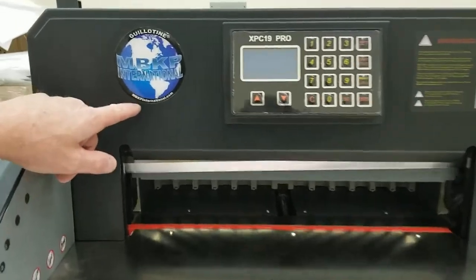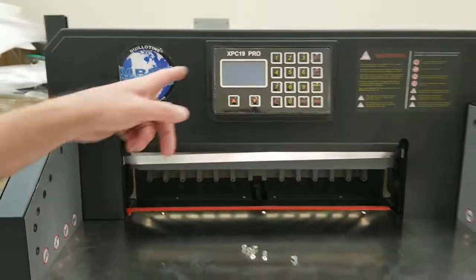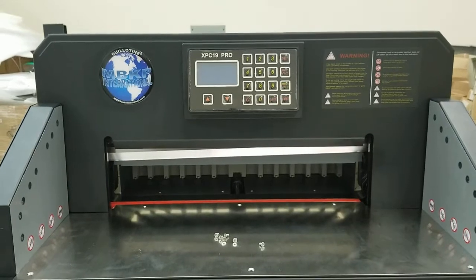This video was published by mbkpinternational.com. In this video we're going to talk about the Guillotine XPC-19 Pro and replacing the fuse on the motherboard.